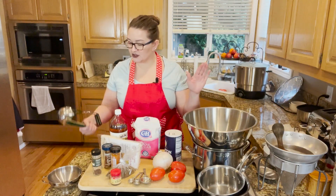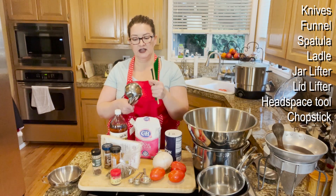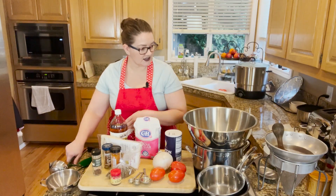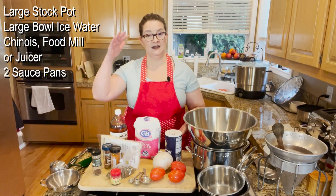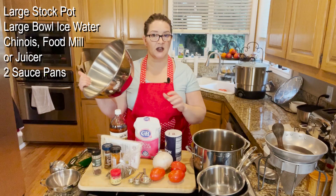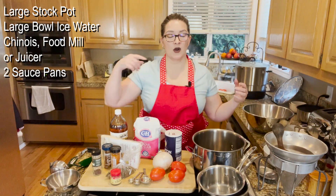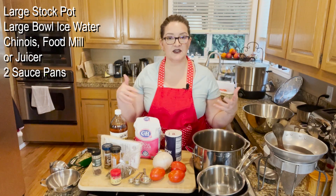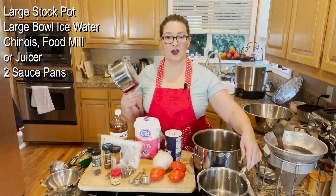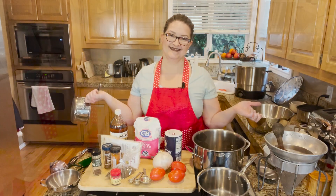As far as tools go, you need quite a lot today. You'll need your standard chopstick, headspace tool, lid lifter, ladle, jar lifter, and your funnel. You'll also need a big stock pot — if you're doing 24 pounds of tomatoes you'll need about a four-gallon stock pot. You'll also need a big bowl of ice water, and because we have to peel the tomatoes, you'll need a chinois, food mill, or some sort of sieve. Also a saucepan to warm the lids and a saucepan to boil the tomatoes to help get the skins off.